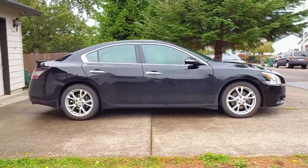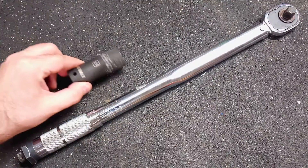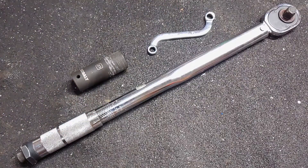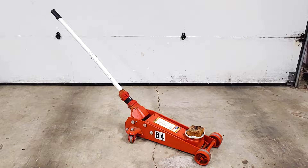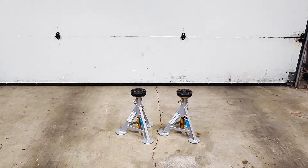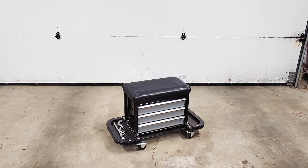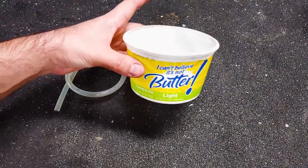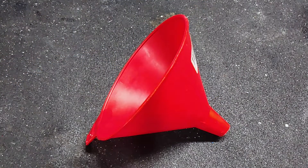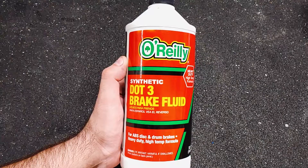Here are the tools that I used for this job: torque wrench, 21mm socket, 8mm wrench, impact wrench, floor jack, and a set of jack stands. For this job I also needed a creeper, a stool, a light, some silicone tubing, a plastic container, a funnel, rubber gloves, and a bottle of DOT 3 brake fluid.